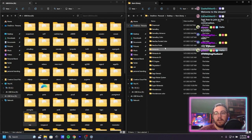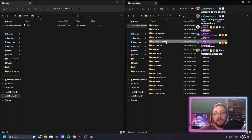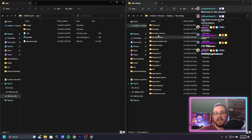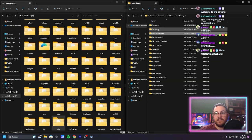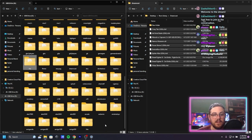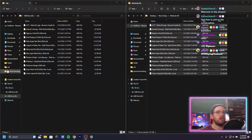Neo Geo Pocket — some cool games there if you haven't checked it out. Game Boy Color, Game Boy Advance — one of my OG systems, I love it, so many good games. Game Boy, Dreamcast. We're literally just going to put an NDS folder in here and see what happens.